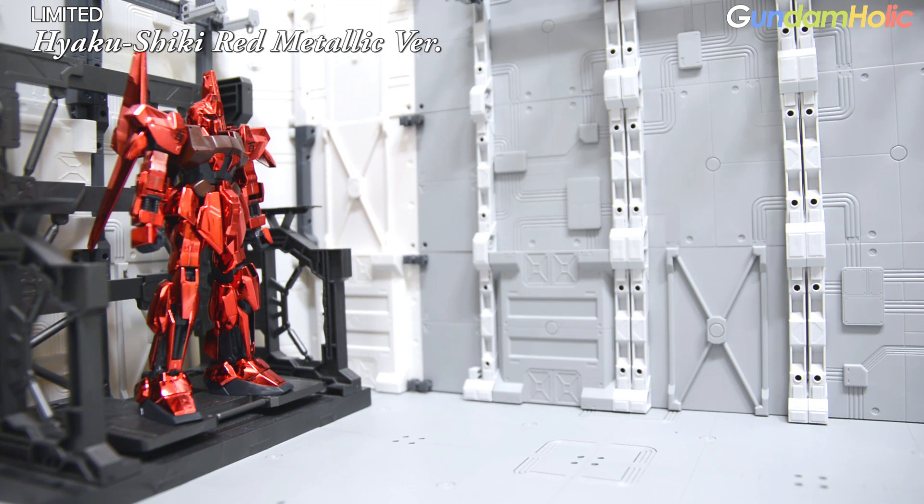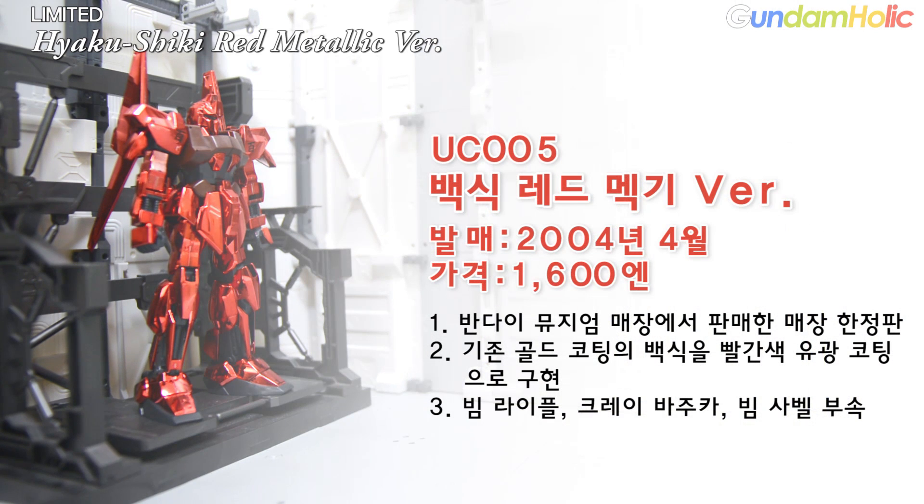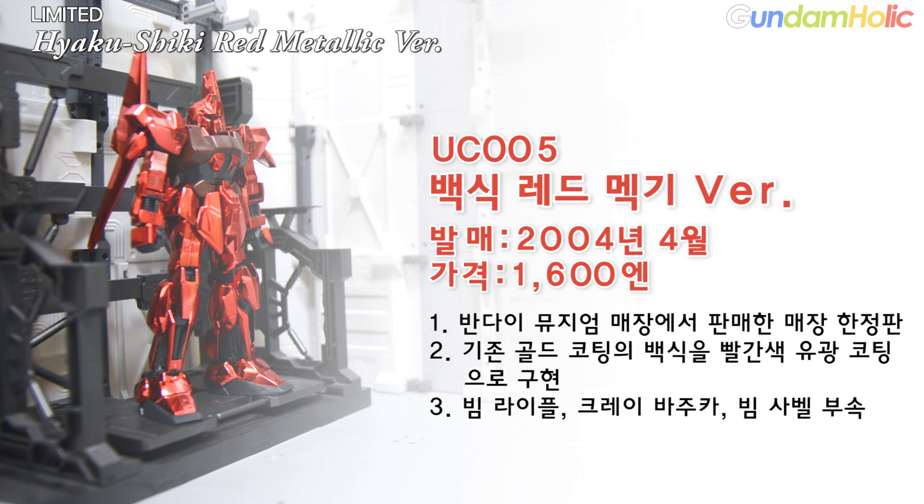먼저 제품 정보 살펴보도록 하죠. 발매일은 2004년 4월, 가격은 1600엔으로, 반다이 뮤지엄 매장에서 판매했던 매장 한정판입니다. 기존 골드 코팅에서 백식의 빨간색 유광 코팅으로 구현을 했구요. 빔 라이플, 크레이 바주카, 빔 사벨 등 무장들을 부속해 놨습니다.